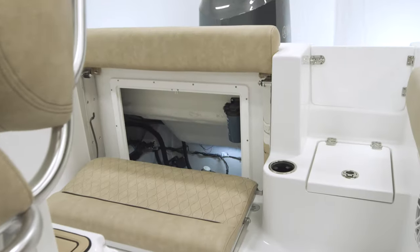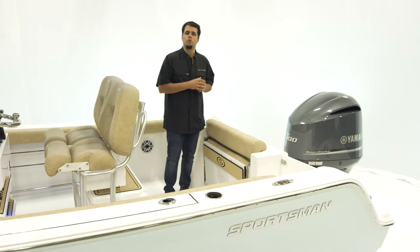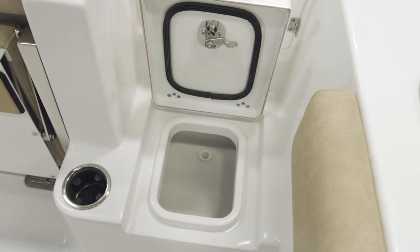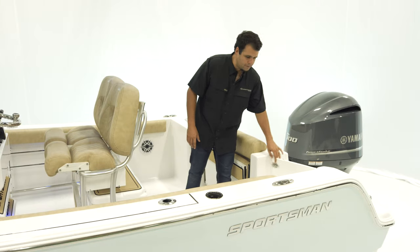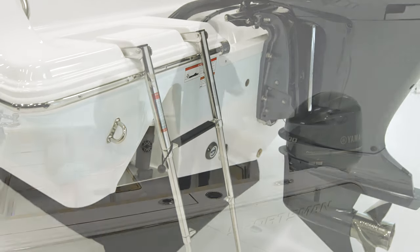The coolest feature here is the total access hatch — the bottom section is completely removable, giving you access to your bilge for any maintenance or service needed, which is best in class. There is also a step over here with built-in storage. A transom door makes it extremely easy to enter or exit the boat, and a three-step boarding ladder with handrail completes the back.